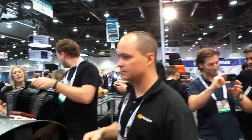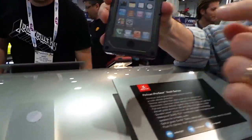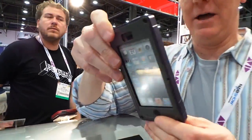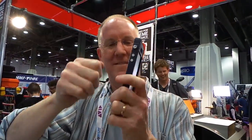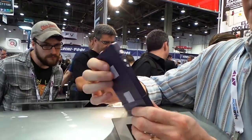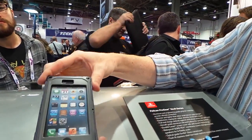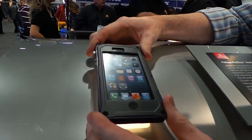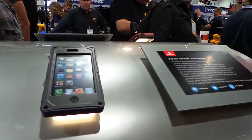The booth is packed, so check this out. This is the Pelican Pro Gear Vault Series iPhone 5 case. This thing is solid. It is designed just to protect the heck out of your iPhone. So if you're paranoid about dropping it, I guarantee this is not going to break. These go for about $79 and they are available now. It's also water resistant — can't drop it in the pool or anything, but you're not going to break an iPhone with it in there.